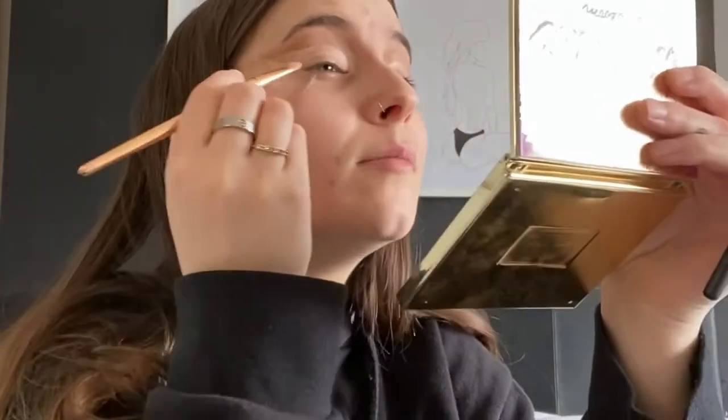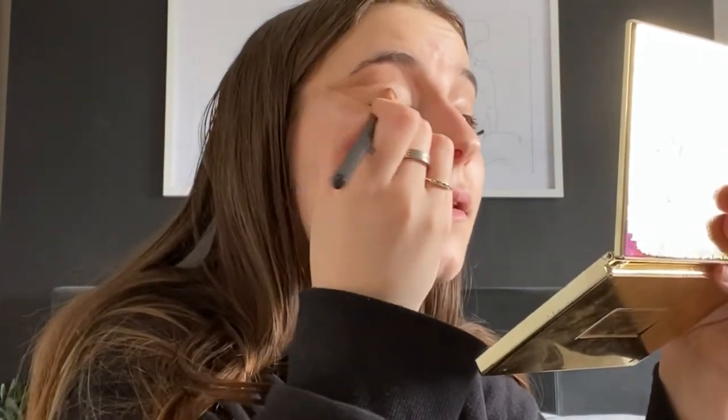Now we've cut the crease. It's a bit jaggedy, a bit of a wobbly line. We're going to set it. I would normally set it with just a matte powder, but it's like an off-white shimmery colour, so I've got this one from the James Charles palette. I've made sure that shimmery colour is really intense where the line is. Down here we're going to be putting the shadow — the eyeliner — so it doesn't really matter if it's shimmery down there.